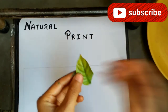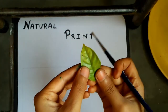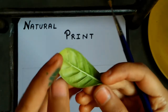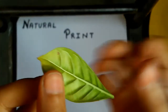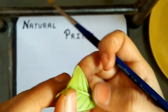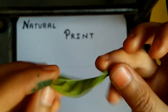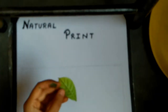Hi guys, welcome to my channel Vani. Today we will be watching how to do natural print with the leaf. Here we are seeing two different parts of the leaf — this one is the back side where all the lines are raised, and we will be using its back side. This is the front side; you can use either side, but I recommend the back side because it will give a more beautiful effect. So let's get started.